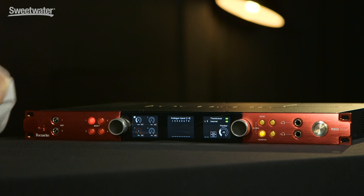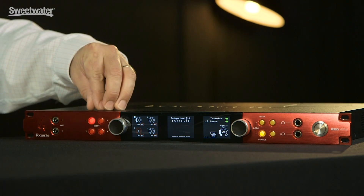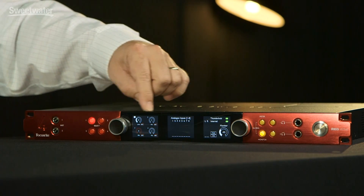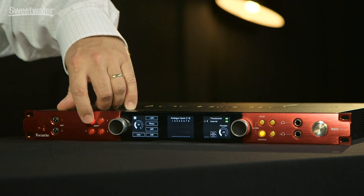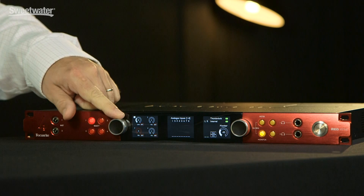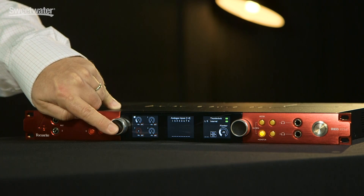Let's take a tour of the ins and outs of this box. Starting on the front panel, we have two DI inputs on the left-hand side. Next up, we have four selector switches that determine which of the four preamps we're working on. When you select a preamp, its functions are shown in this display. We can select the first preamp and see the different functions for it. The knob allows us to control microphone preamp gain level, and we can also select the input source: mic, line, or instrument level.